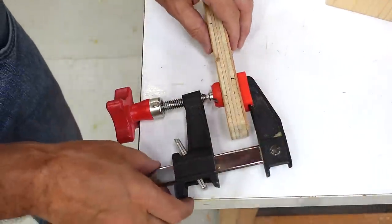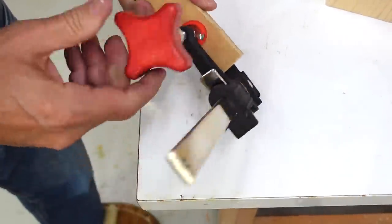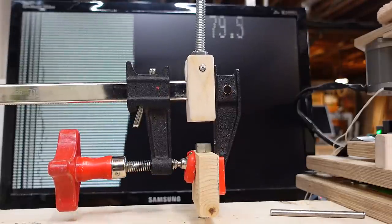Considering how rarely I actually need an edge clamp, I can't see spending a whole lot of money buying a set of these. But how well does it hold? The F-clamp hack is limited by the piece sliding out, but I can tighten it up real well with the star knob I added, and it can take about 80–90 kilograms before it slides off — so a fair amount of clamping force.